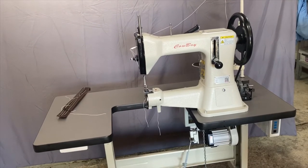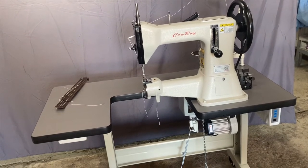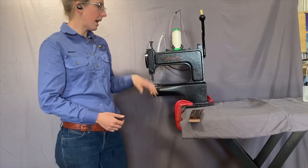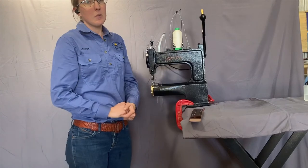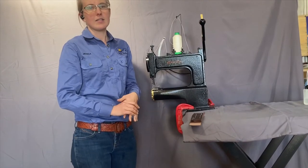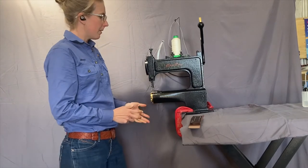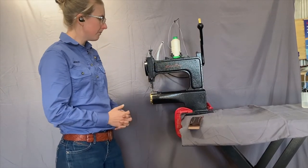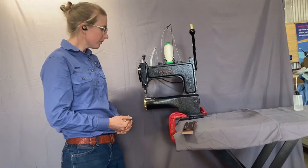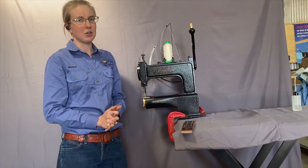We'll move on to the other economical way of getting into a heavy duty sewing machine, which is the Cowboy Outlaw. The Cowboy Outlaw is a solely hand-operated machine, whereas a machine like the 105 you can buy as hand-operated and then later add the table and motor. The Cowboy Outlaw is hand-operated with this lever here, so there's no real allowance to run it off a belt. They are the cheapest way to get into a really heavy duty sewing machine.